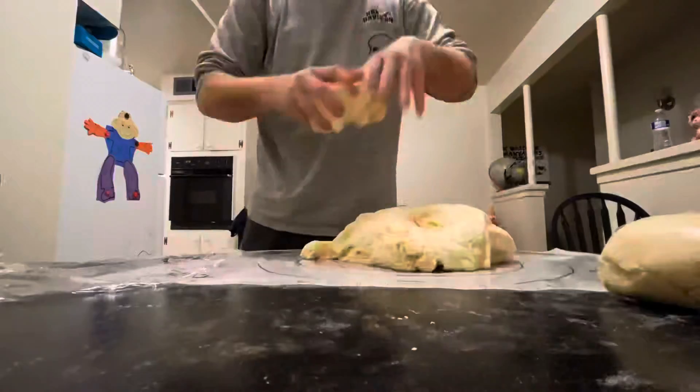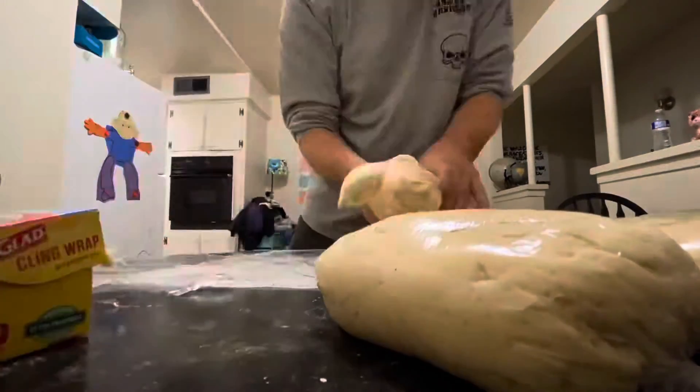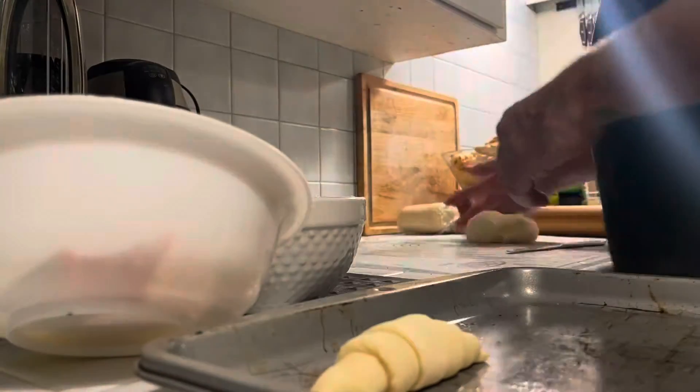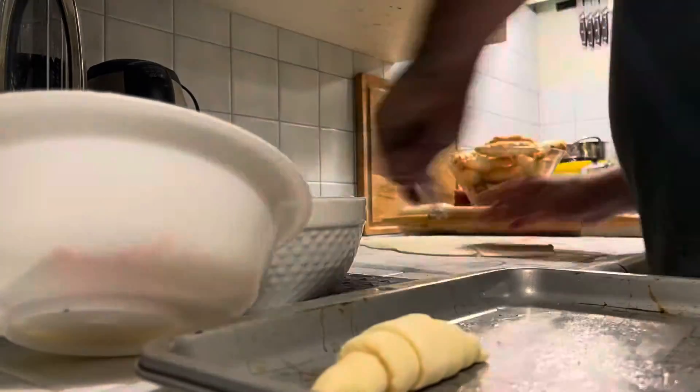After the dough is done rising, break it off into manageable pieces and put it in the fridge to let it cool. Keep in mind that the dough may continue to rise once it's in the refrigerator, so make sure you leave a little bit of room in whatever you're putting it in.